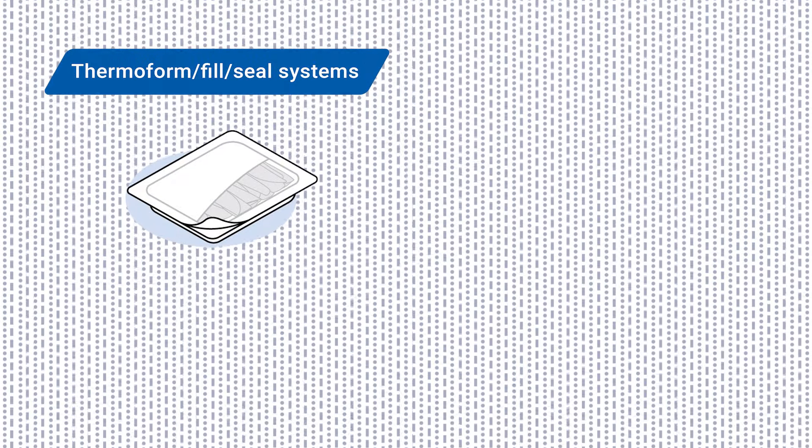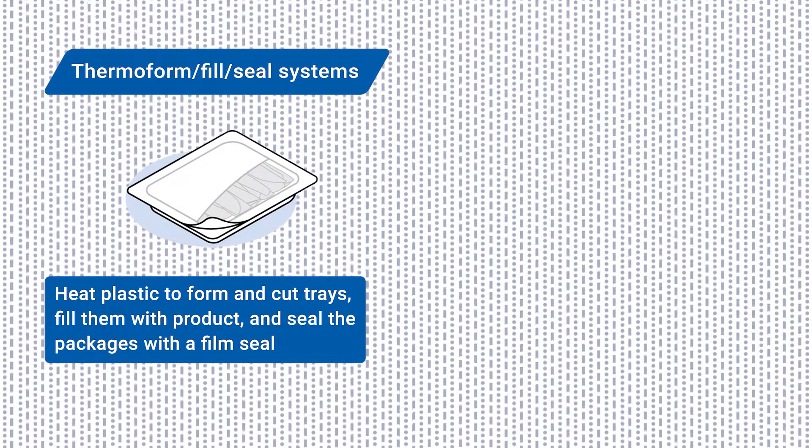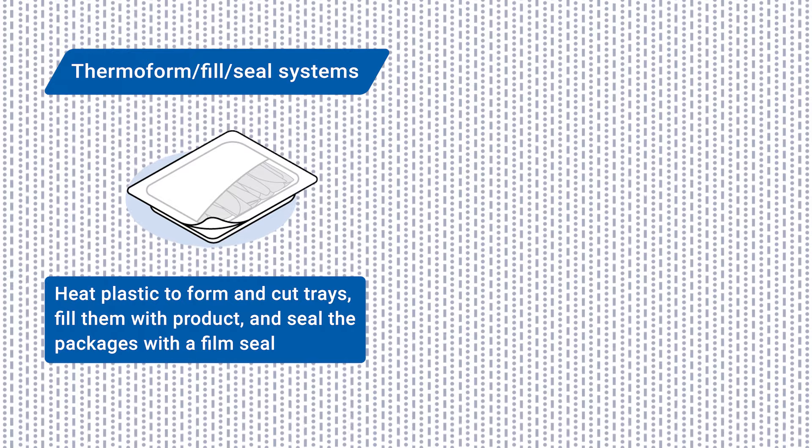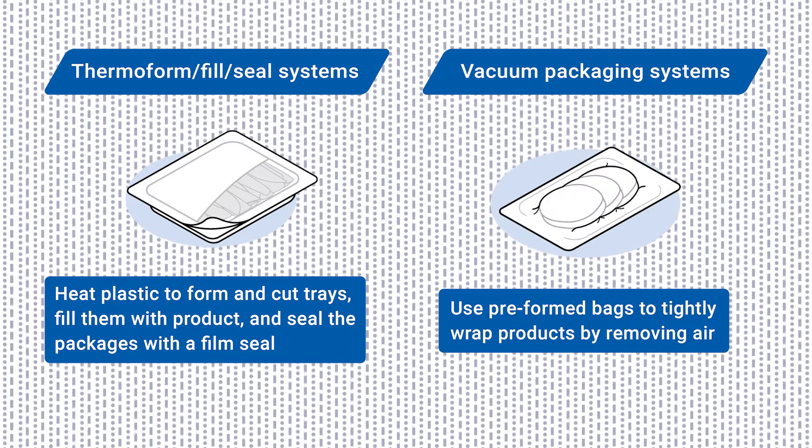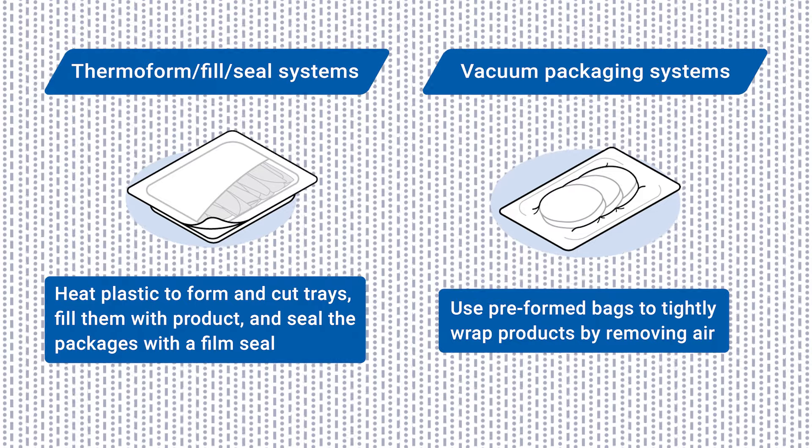Thermoform fill seal systems, which heat plastic to form and cut trays, fill them with product, and seal the packages with a film seal. And vacuum packaging systems, which often use preformed bags to tightly wrap products by removing air.